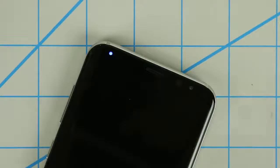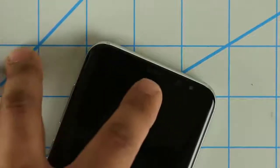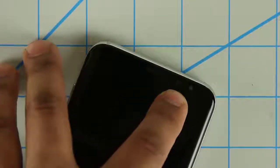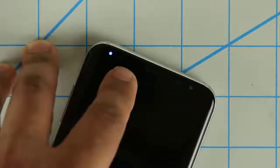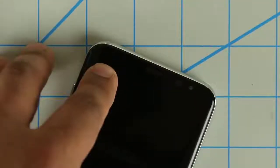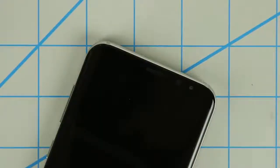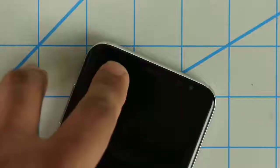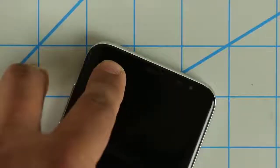On the front at the top, we actually have five different things going on. The middle one is the earpiece. Then you've got the front-facing camera, and then you've got the iris scanner. Over here we have two proximity sensors, and also one iris detection LED, which can detect your iris even if you're trying to unlock your phone at nighttime — that's why they put an iris detection LED right over here.